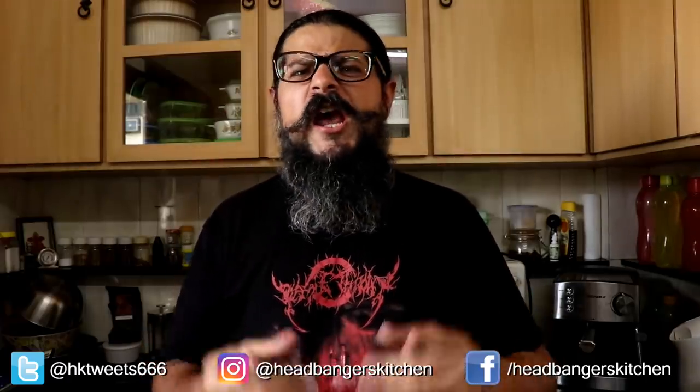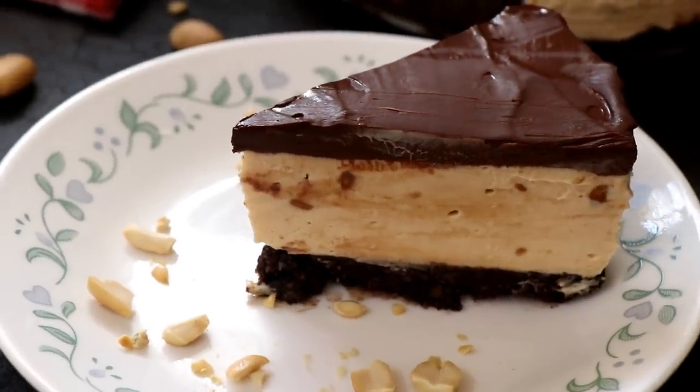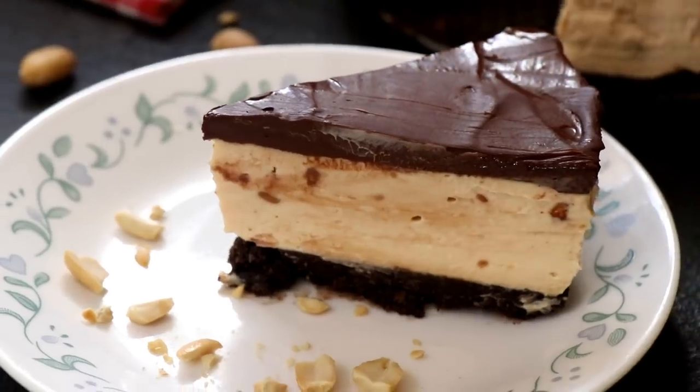Horns up and welcome to a brand new episode of Headbangers Kitchen — and horns up if you love cheesecake! Now I've done a recipe or two for cheesecake on this channel. I've done a delicious lemon and strawberry cheesecake, a berry swirl cheesecake, and you can click the i button to watch those. But I've never done a no-bake cheesecake. So for all my viewers who don't have an oven, today we're doing the most incredible no-bake peanut butter cheesecake with a delicious chocolate ganache on top.